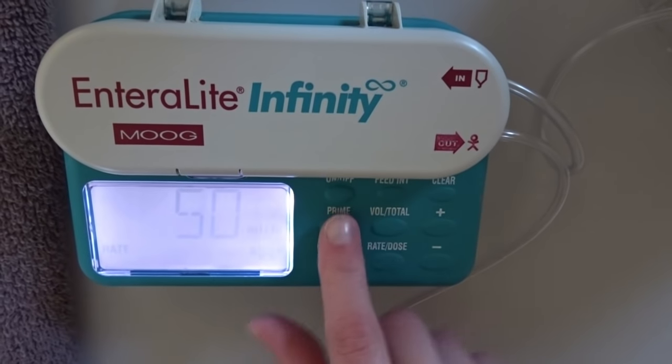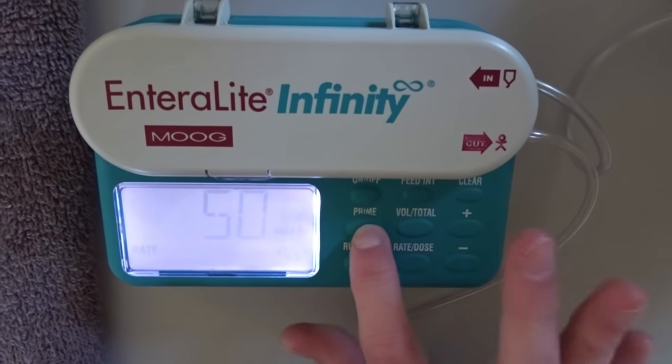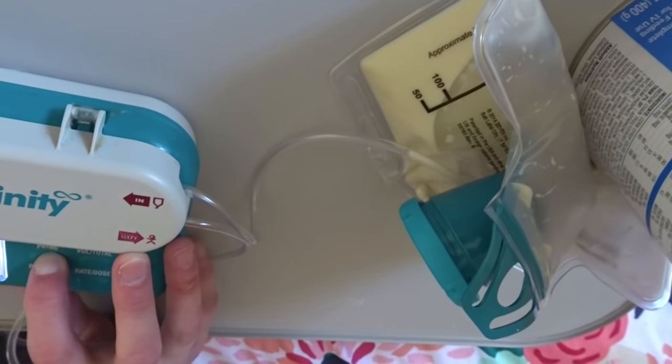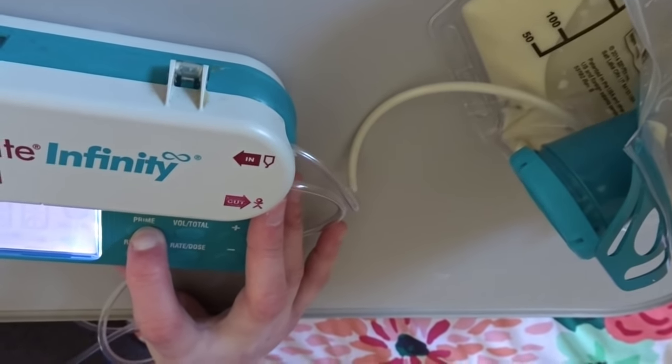My rate is already preset at 50. When you press this button right here, this is prime. It's pretty self-explanatory, this part. You kind of want to loosen this end cap right here while you're priming, or else it will shoot off and fly across the room.